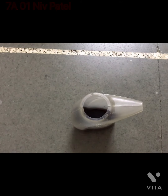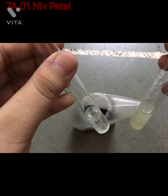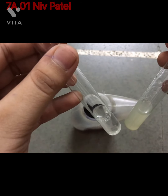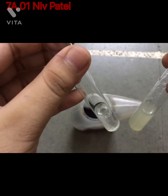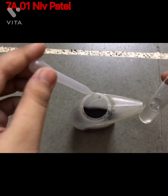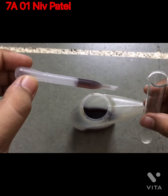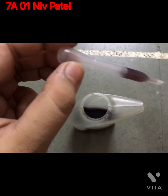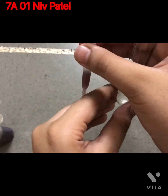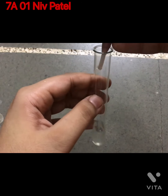I have filled two test tubes — one with soap solution and another with lemon juice. We will test both of them with our China Rose solution one by one. Let's first test the soapy solution. Take a dropper, fill it with the solution, and add about three to four drops of our China Rose solution.